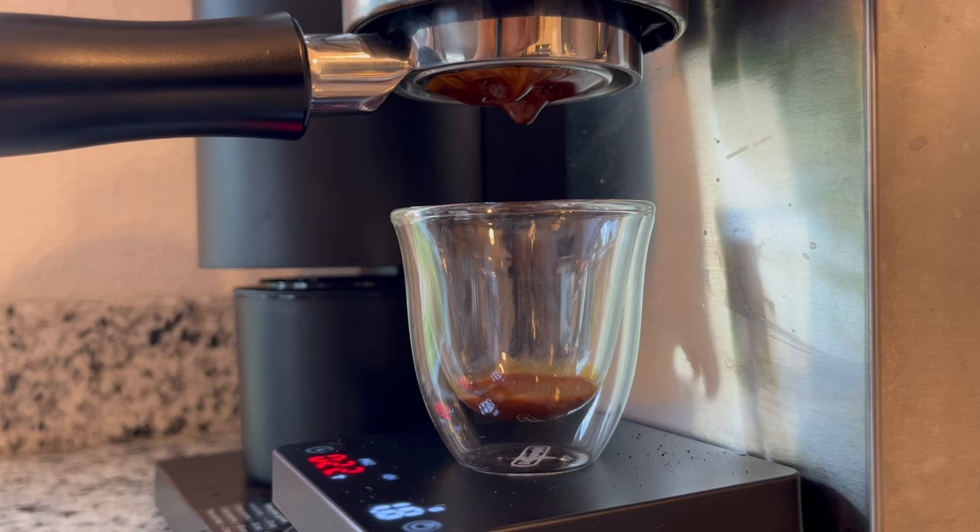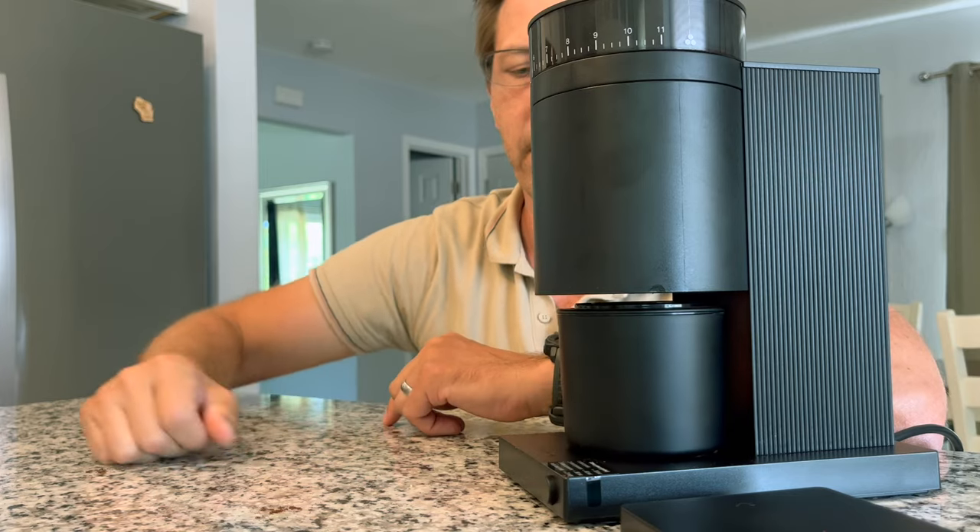This diminutive grinder right here is the Opus by Fellow. This is a sub-$200 espresso-capable grinder, and that's a feat all on its own. Fellow did include some design elements that are really neat, a few surprises as well, as well as a couple of minor annoyances, and that's what we're going to talk about in this video.